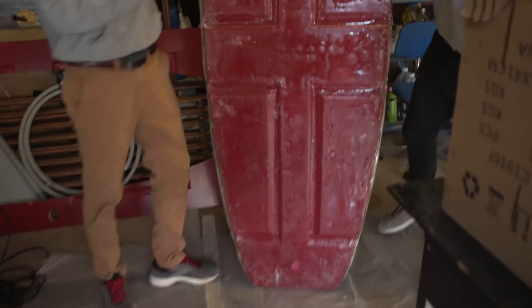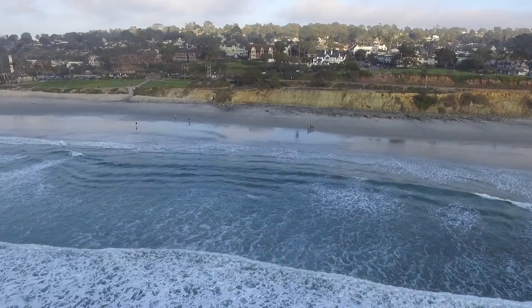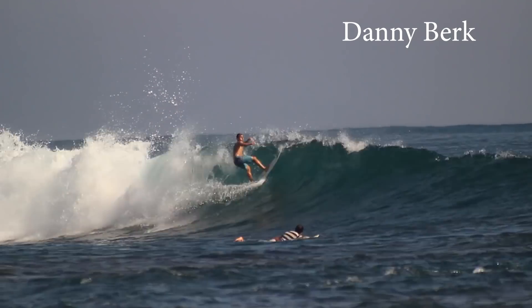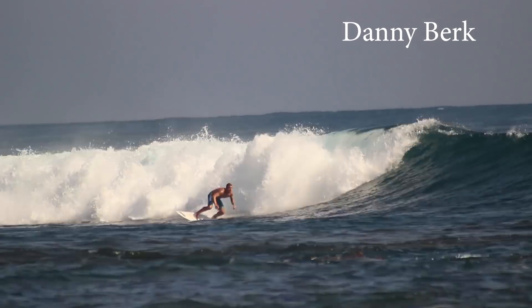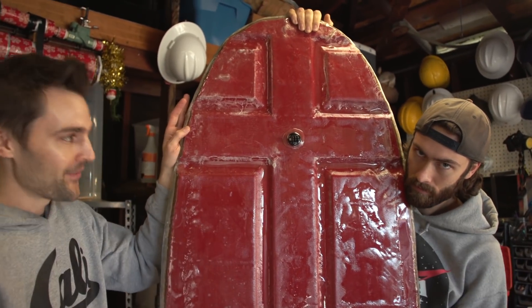If we were to combine a front door and a surfboard, this is what you're going to get. Even though I live in LA and I'm really close to the ocean, I actually don't like the water because it's really cold here, and I don't surf either. So we're going to hit up my good friend Danny Burke, drive down to San Diego, and see if he can actually surf this front door.